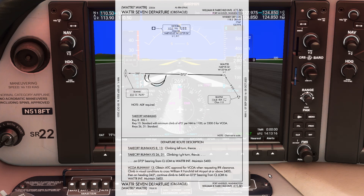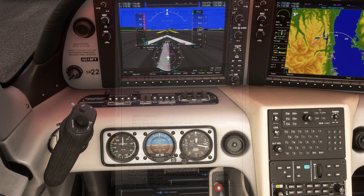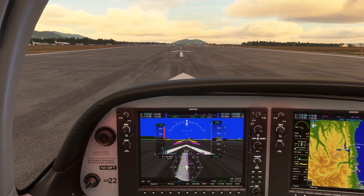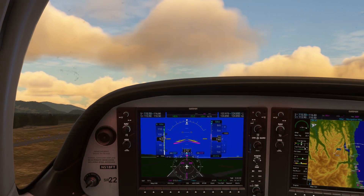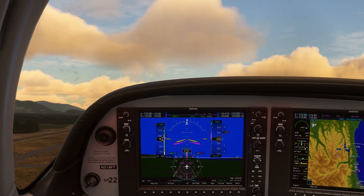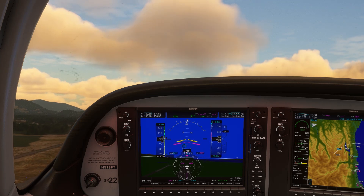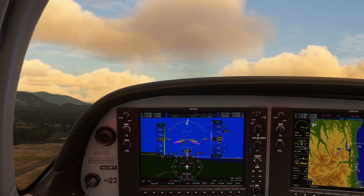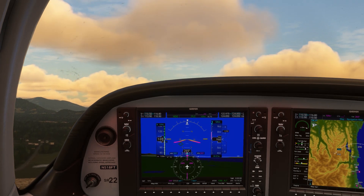The procedure has us climbing to 5,400 feet, so we'll set that up on our flight director for the departure. As we take off and climb out, we see the ADF acquire a signal. The frequency now comes up with bearing information as well. There's also now a thin arrow on the HSI pointing the direction to the NDB station. It's right off our nose, which makes sense, as the station is lined up pretty nicely with the extended centerline of runway 26.